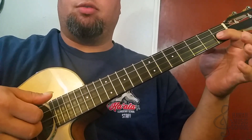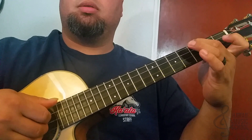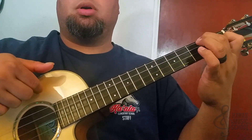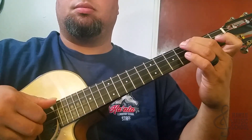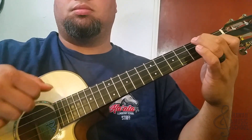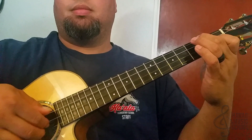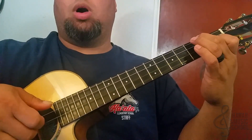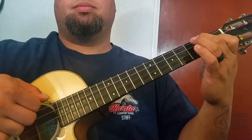Then I'm going to hammer onto the second string first fret again. After I do the hammer-on, I hit the top string and roll up with my fingers. The last part is two, one, two, three, two — and that's the lick.